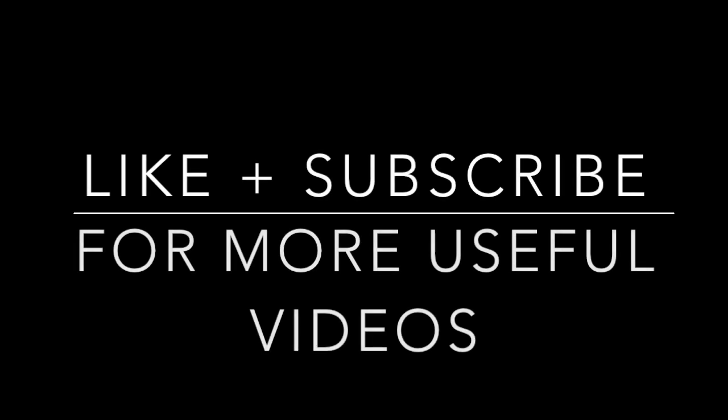I hope you have enjoyed watching this video. Please like and subscribe to watch more useful videos for J7, J5, and any other Android devices. Peace.